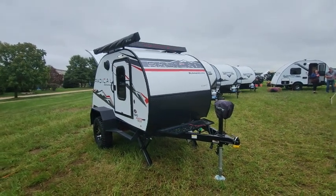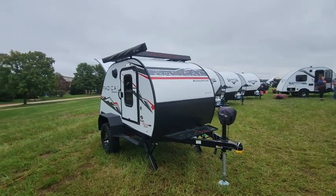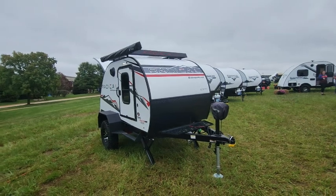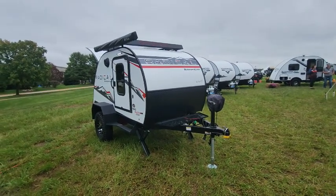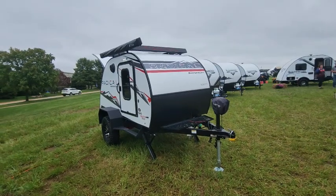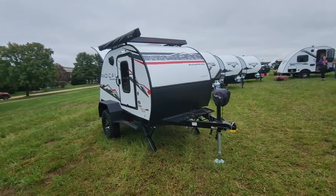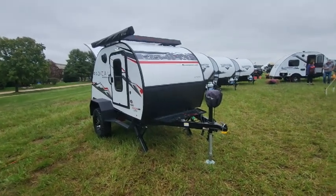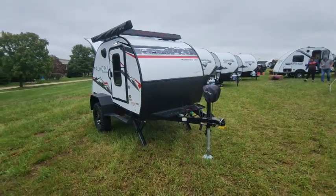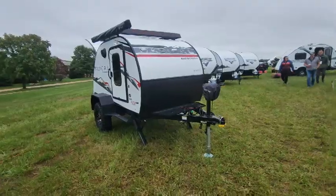This is their Radical series, part of their Bushwhacker line. Last year we brought you a video on the Bushwhacker 10HD — well, this is its bigger brother. Not bigger in size, but meaner. The Radical series is exactly that — it has been built to be more of your off-road goer. So let's take a closer look.